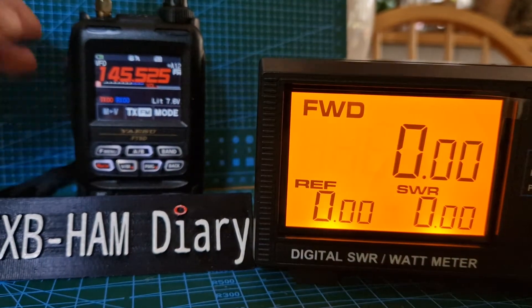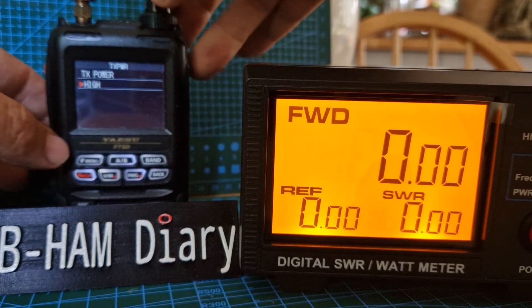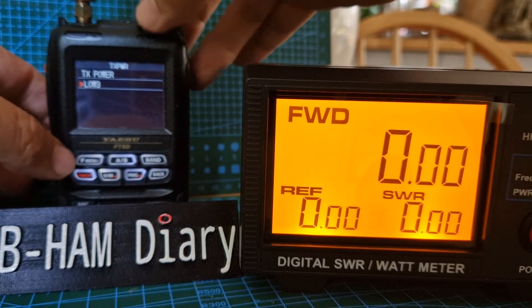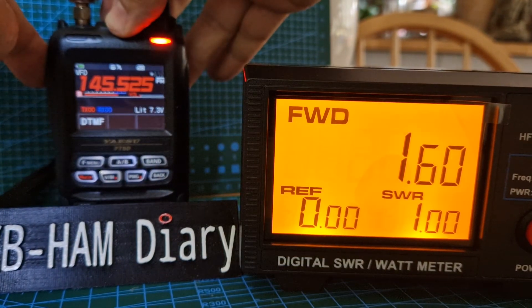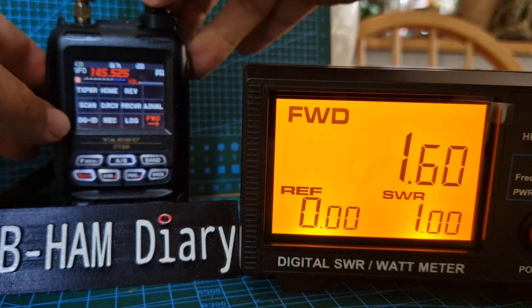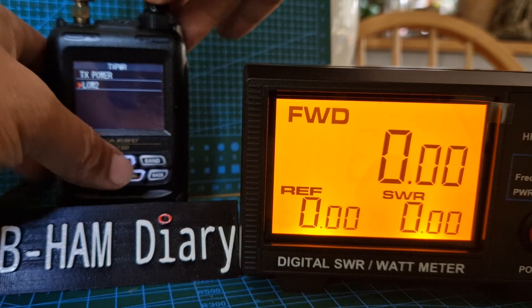Let's just check the TX power here. We're on high — let's go to Low 3. That's reading 1.6 watts, which is Low 2.